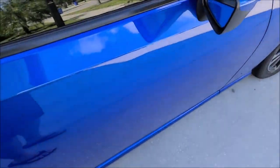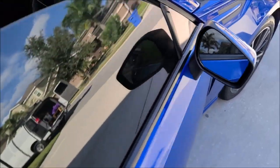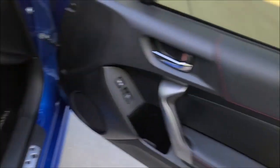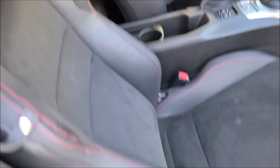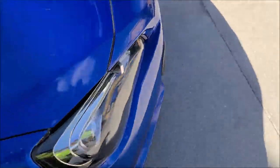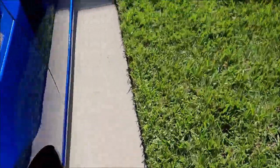We also did the interior, got the door jams all wiped out. Everything's vacuumed, damp shampooed, looking good. And I also did the engine bay, which I will pop her open and show you what's up.